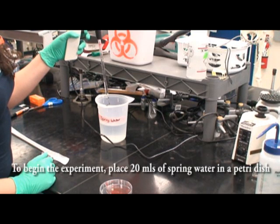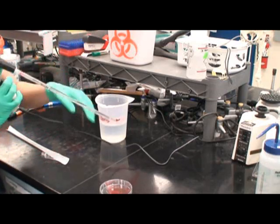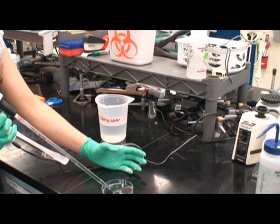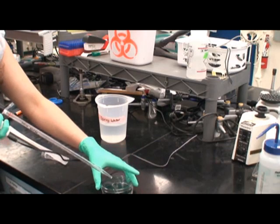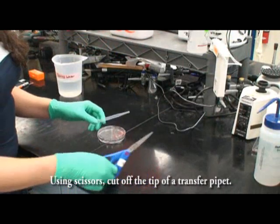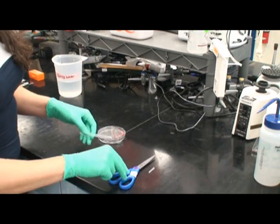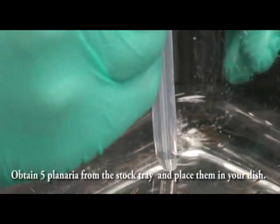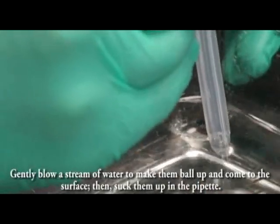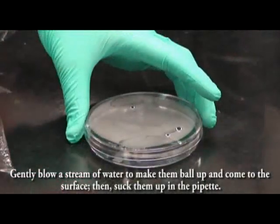To begin the experiment, place 20 ml of spring water in a petri dish. Using scissors, cut off the tip of a transfer pipette. Obtain five planaria from the stock tray and place them in your dish. Gently blow a stream of water to make them ball up and come to the surface, then suck them up with your pipette.